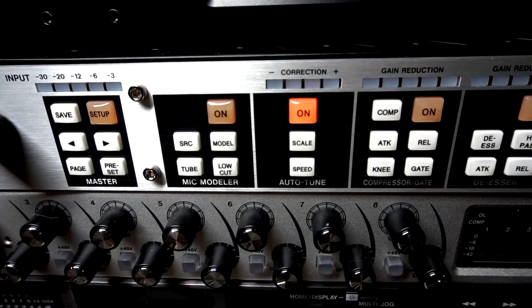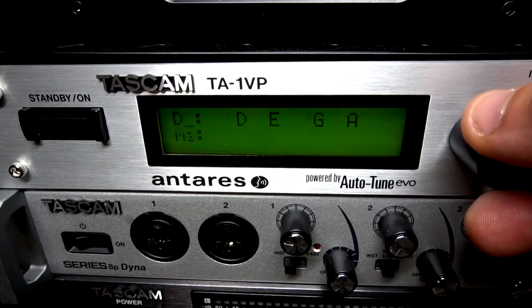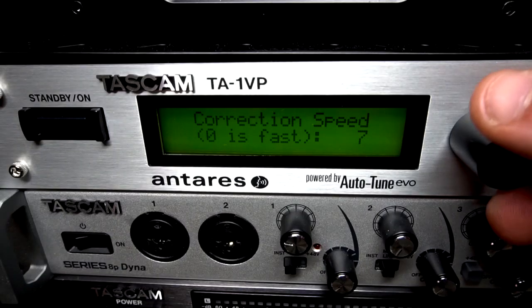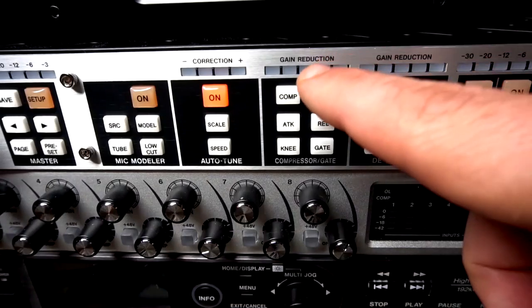To edit pitch correction, first turn it on then press the scale button. The first scale that comes up is chromatic, but all 12 major and all 12 minor scales are here for you to edit. Push the speed button to make adjustments to the correction speed. Zero is fastest and as the number gets larger, the correction time is slower. This is how fast auto-tune grabs onto your note.